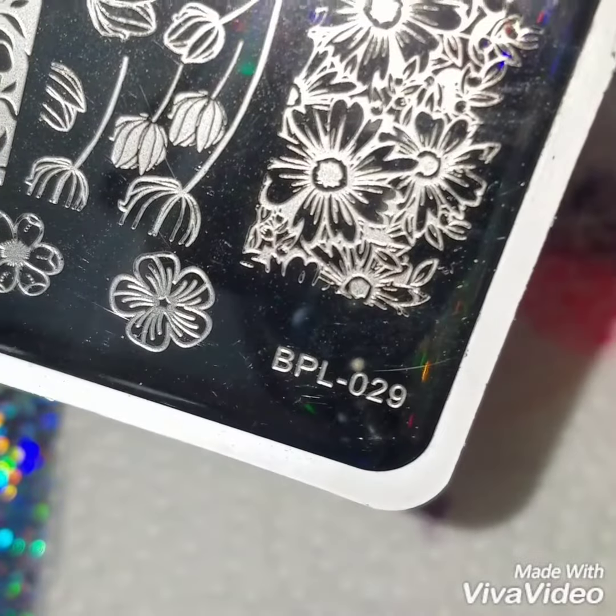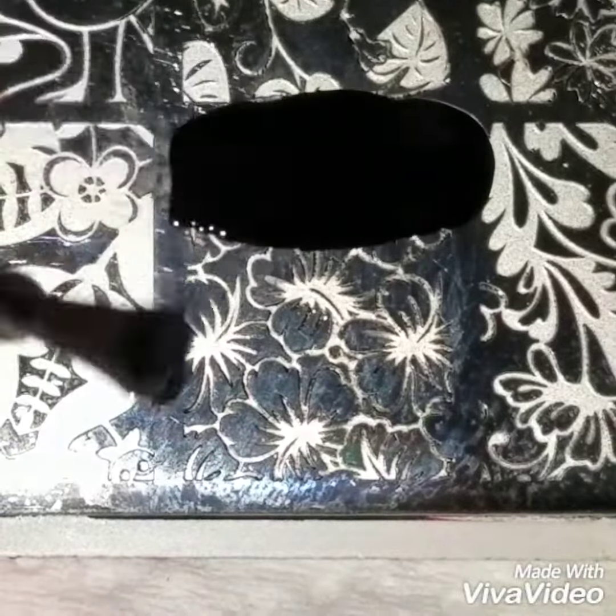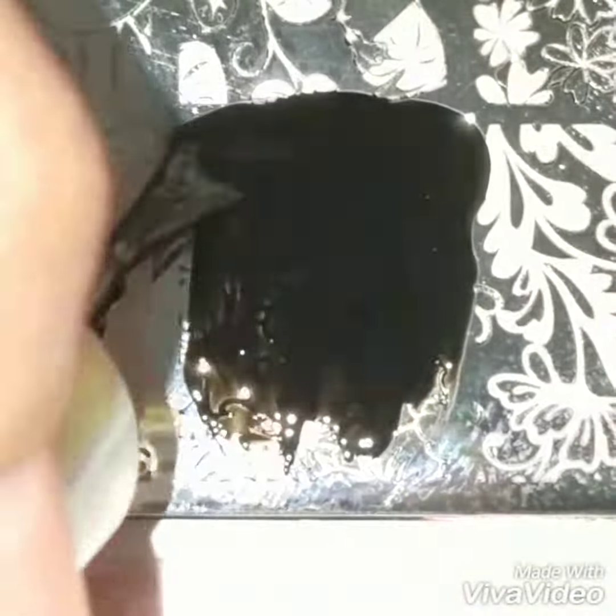I'm using my Born Pretty BPL-027 nail plate — it's a pretty nail plate that has a lot of florals — and I'm applying black polish onto this floral design.